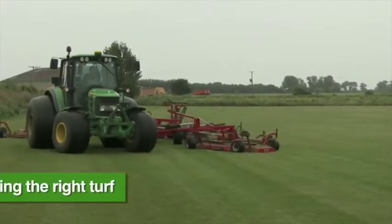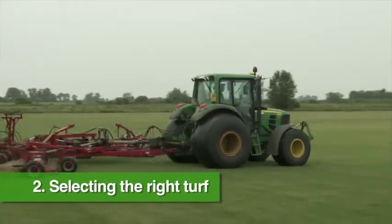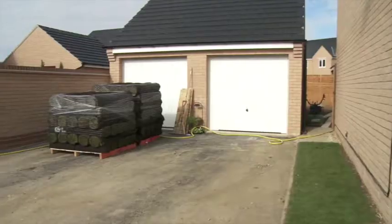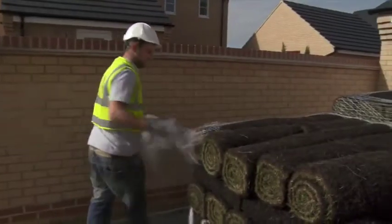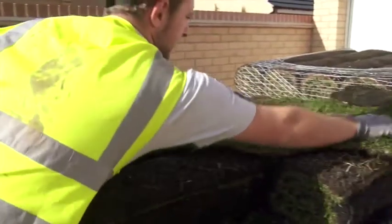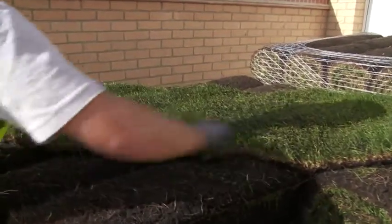Secondly, selecting the right turf — use freshly harvested, good quality turf sourced from a reputable grower. We've worked hard as a dedicated team to ensure that the turf we grow is the best quality it's possible for us to produce. If you need advice choosing the right turf for your particular requirements, our trained staff are happy to help.